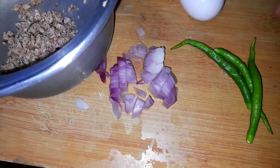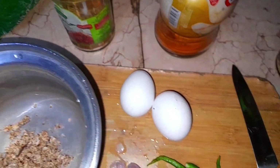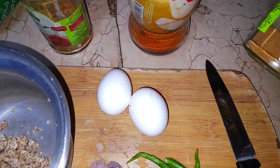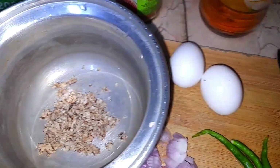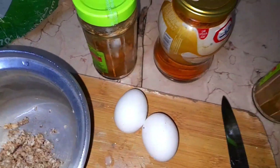We will add two omelettes and put them in the middle. We will put it in the curry, just a little bit.